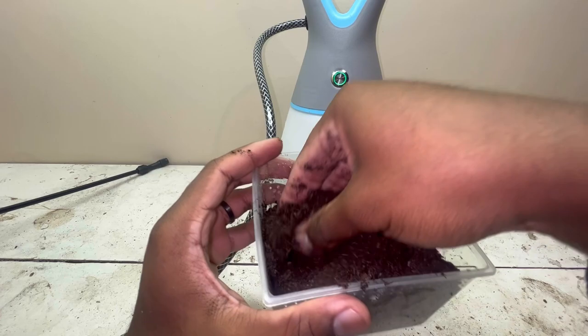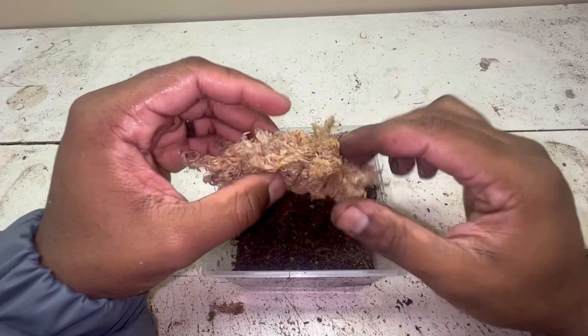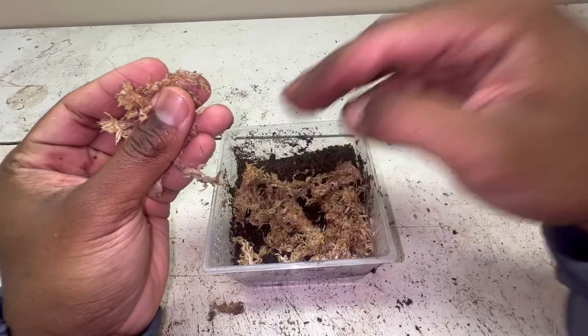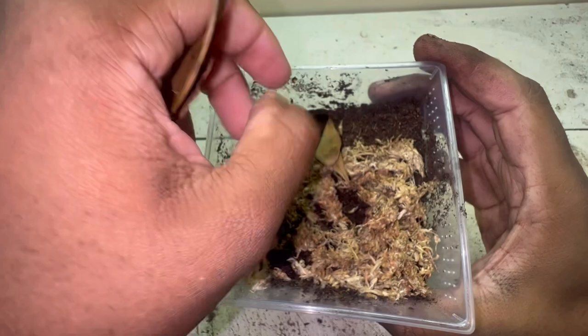Next, you can add some sphagnum moss. This is optional — you don't have to have it — but it provides hiding for your beetle as well as helps retain moisture and humidity within the enclosure. You can also add some leaves to the enclosure as well, just to add some additional hiding for your beetle.